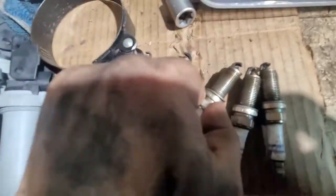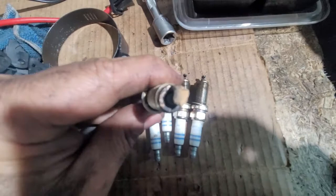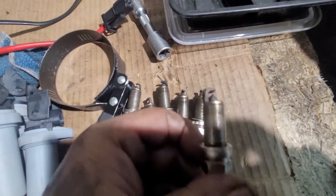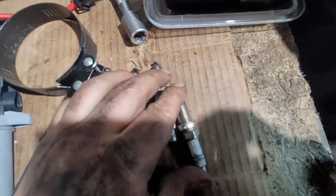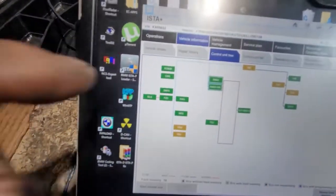These are the spark plugs. The worst is number six — let's see. Yeah, this is the worst one. Hopefully that's one of the problems, but we're going to do a compression test.